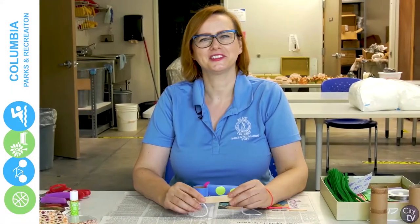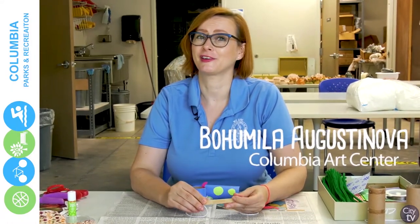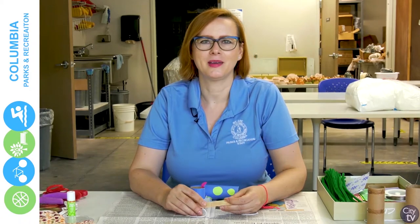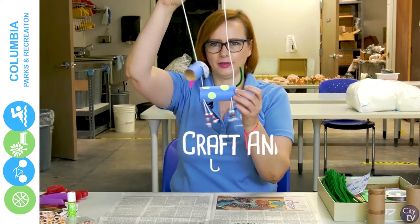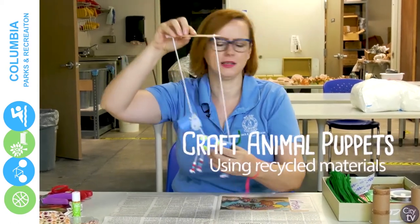Hi, my name is Bohumila Augustinova. I'm with Columbia Art Center with Parks and Recreation for the City of Columbia, and today we will be making a puppet out of recycled materials. I made a little sample here — a little simple dog — but you can make any kind of animal.